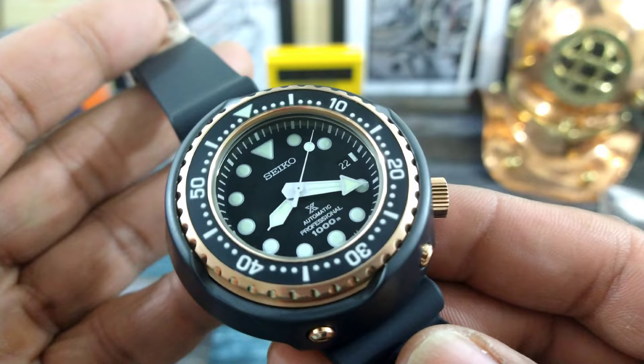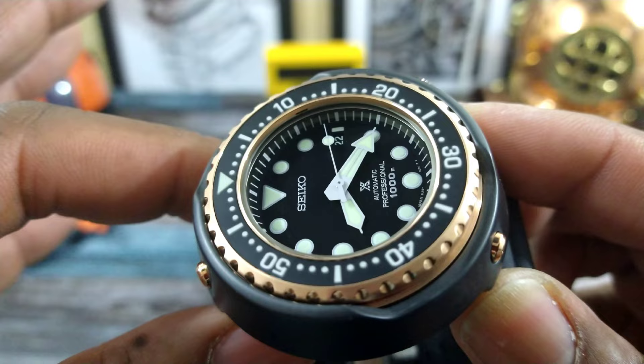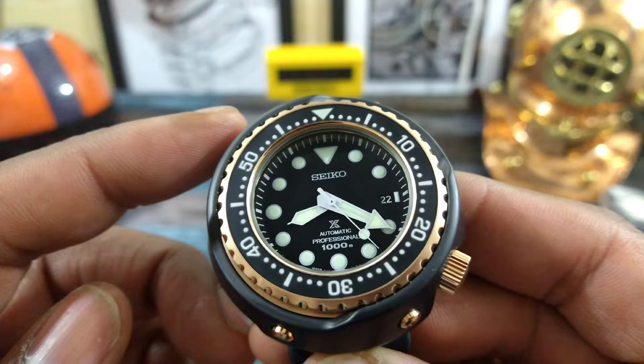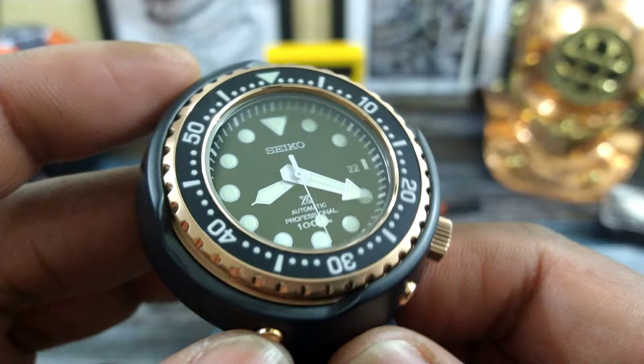This is a Seiko saturation diver that has been made famous by the hockey puck shape back in the 70s. This diver is one of the first saturation divers without the need of a helium escape valve. The reason they don't need one is because the helium doesn't get in — this watch has special L-shaped gaskets and construction to keep the helium out.